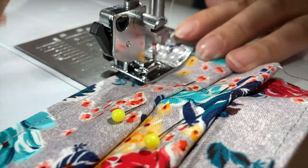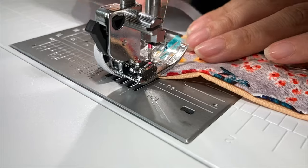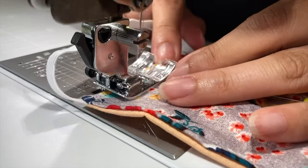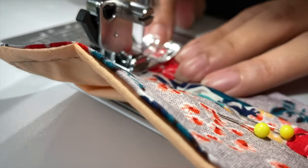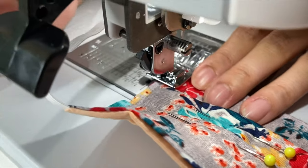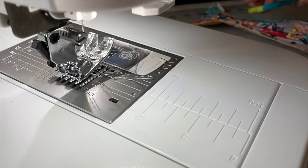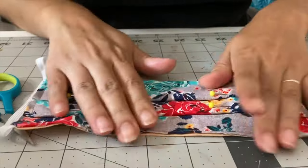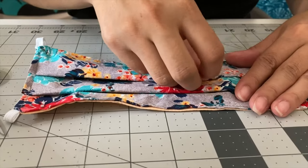That sounds like fun. We're getting close to finishing our project. This is the last side that we're going to be stitching. One thing I recommend once you get to the end is to backstitch a couple of stitches just to secure those last few stitches in place and make sure it doesn't unravel by accident. Now we're going to cut our tail ends and make sure that we don't have any frays. You can take those pins out and your project is done.